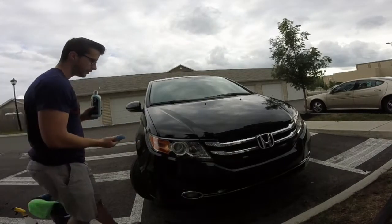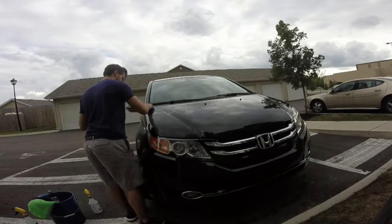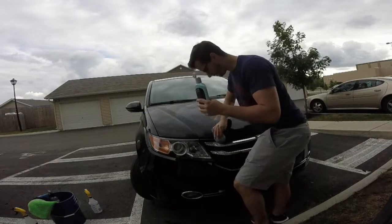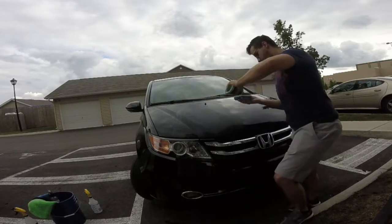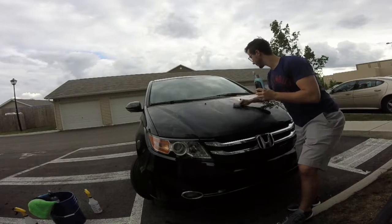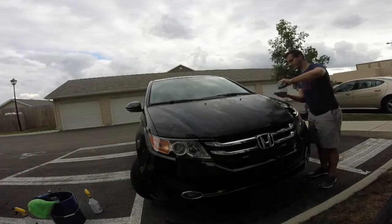Okay, back to it. This is Zymol cleaner wax. I actually had a really bad experience using this that day — it got crusty and hard, it was horrible to remove, it didn't have very good beading, it didn't have any good depth. It was just not a good wax. I had it laying around from when I first started cleaning cars. This car is not detailed daily — it's a black car, it needs clay barred, it needs some attention, but using this cleaner wax was definitely not the best choice here.